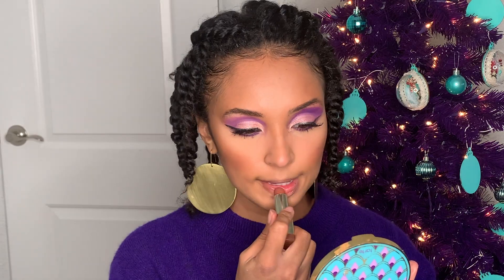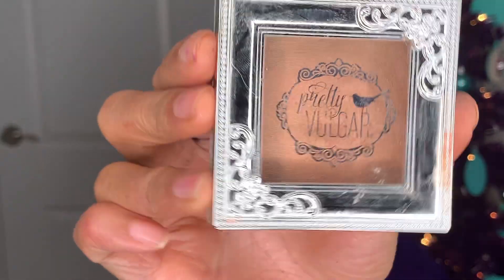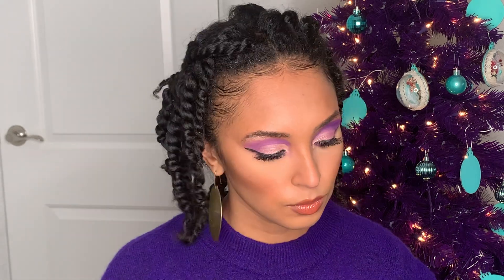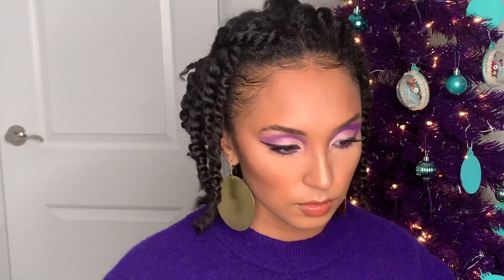I'm going to go in with this Milani lipstick and top it off with my Fenty lip gloss. Then I'm going in with this Pretty Vulgar highlight on my cheeks, nose, and Cupid's bow. And that is the completed look!